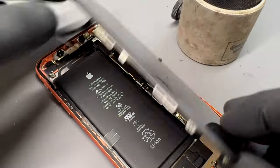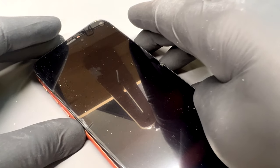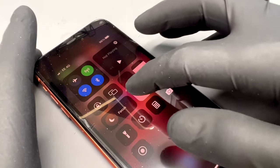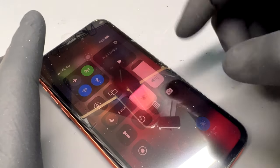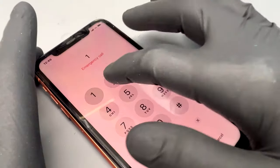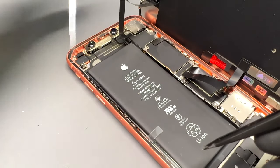Then turn the phone on and test it. If you've transferred True Tone over, make sure that it's working properly and the brightness is good. It's also a good idea to check the LCD looks good on both a dark background and a light background, and finally that touch is fully working. Remove the last layer of film from the dust seal.